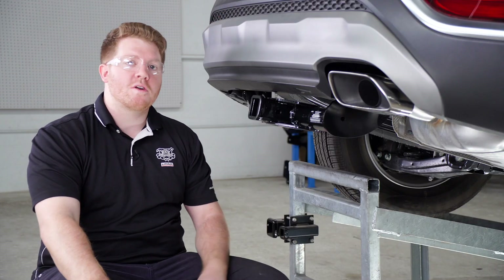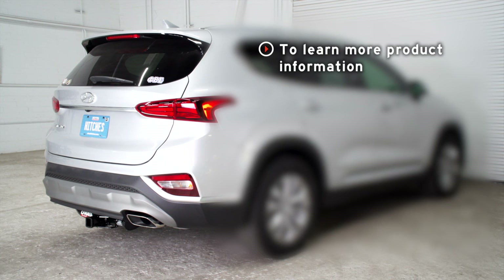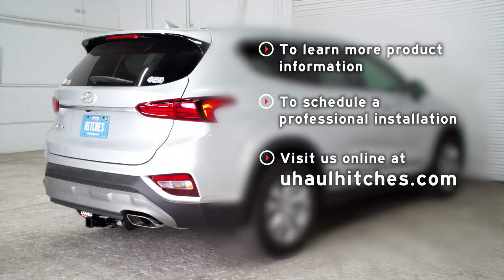All right guys, that wraps up our install. Thank you for watching our video. If you have any questions or need more information about this product, or if you'd like to schedule a hitch installation with a U-Haul hitch professional, you can visit your closest U-Haul hitch center or visit us online at uhaul hitches dot com.